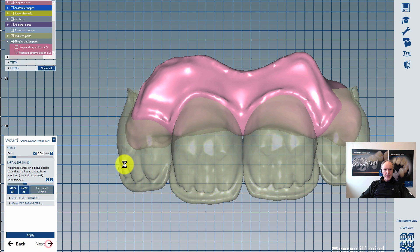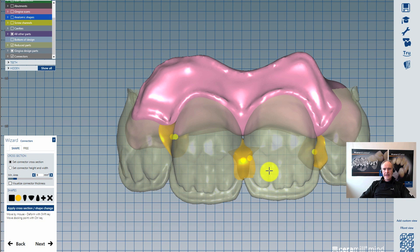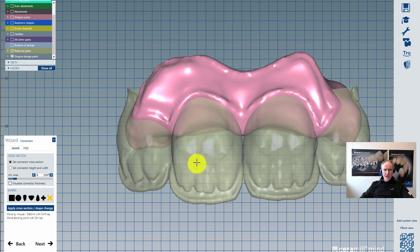Click next, and now we get the connectors. In this case I don't want to have any connectors at all. I click this new button here — it deletes the connectors with one click. On apply, they are gone. Of course we don't need connectors in this case. With a click on next, we now get the first merging of the elements.